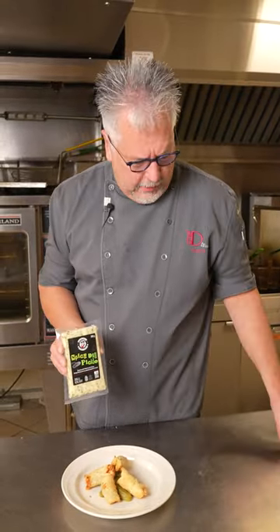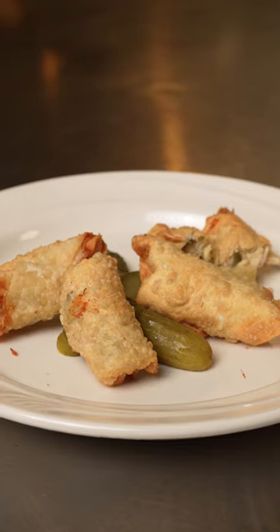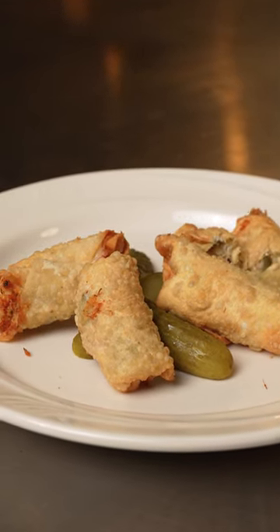Some chicken, some diced pickles, and a wonton wrapper. Mmm, doesn't get any better than that! For this recipe and a whole lot more, check out BothwellCheese.com.